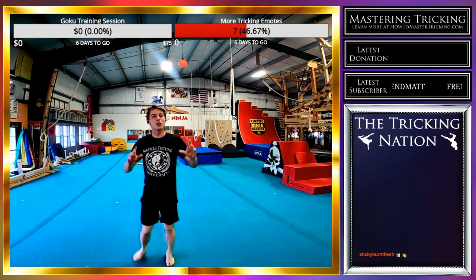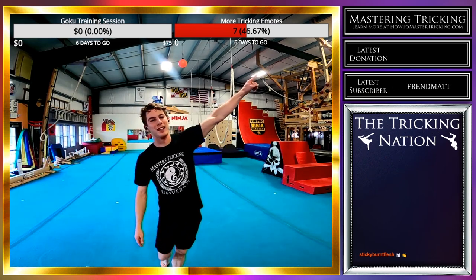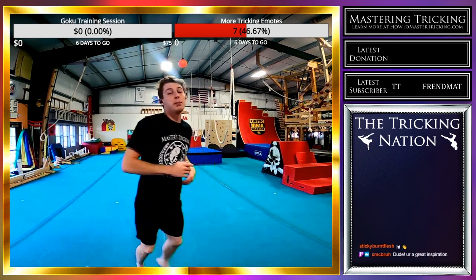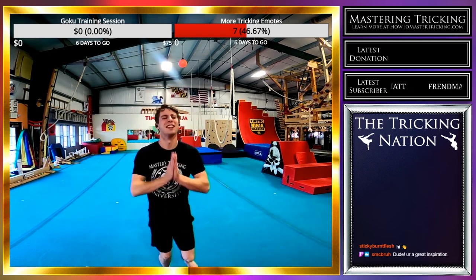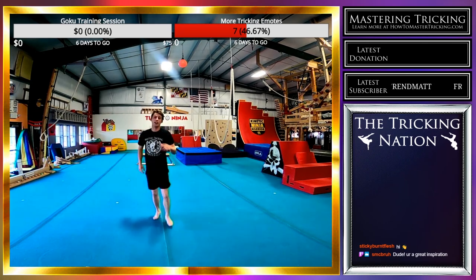I want to fill this whole site with a ton of tricking emotes, and for me to do that I need people to sub. If we get a few more, we can actually get a ton of tricking emotes. Plus I love the emotes I already have. Thank you so much — I wouldn't be able to do what I'm doing if it wasn't for people like you.